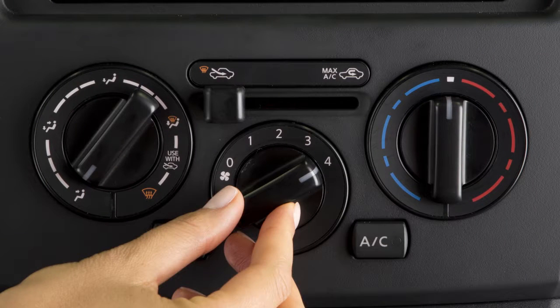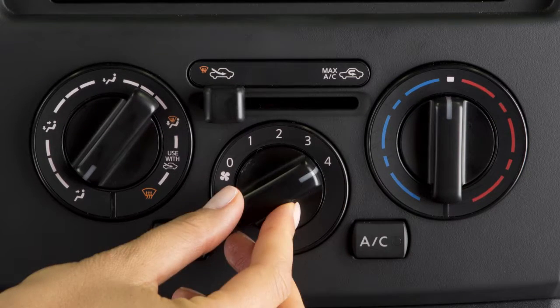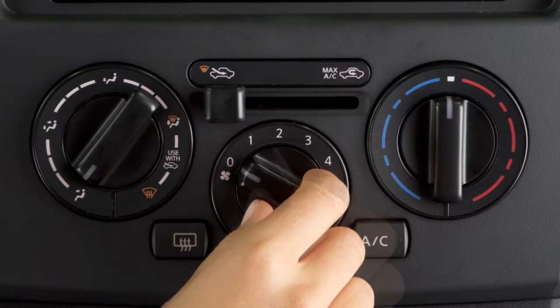The fan speed control dial regulates fan speed at various settings. Turn it to the left for slower speed, to the right for higher speed. Turn it all the way to the left to turn the system off.